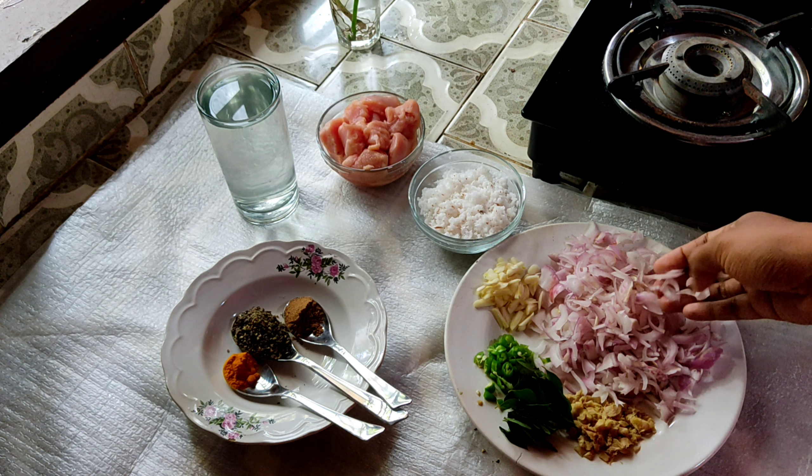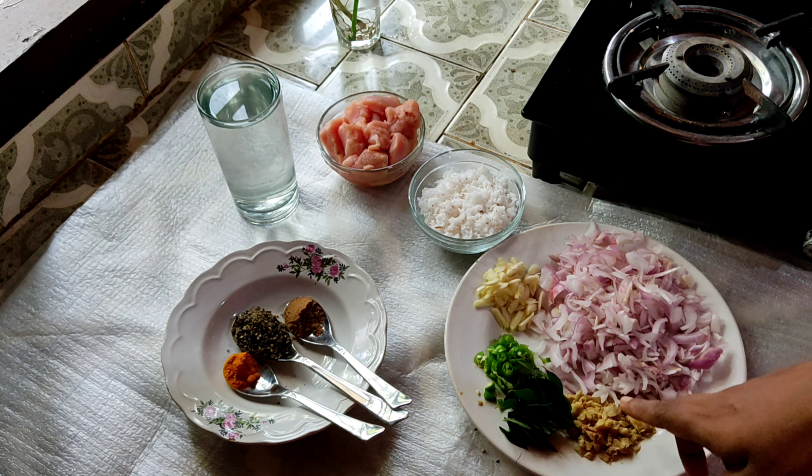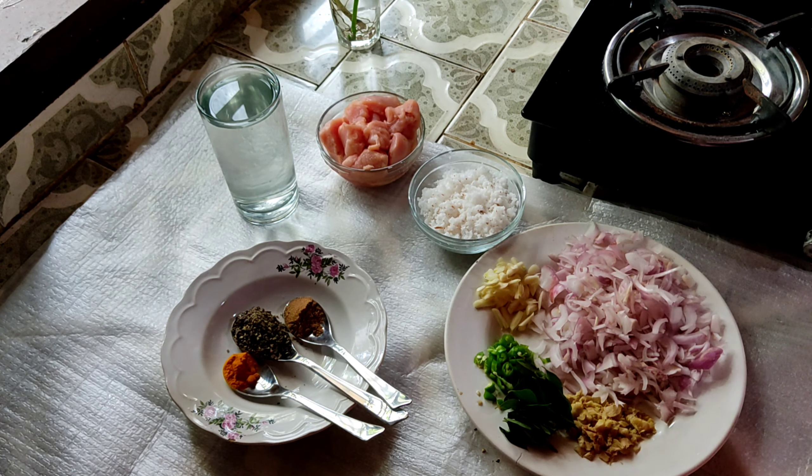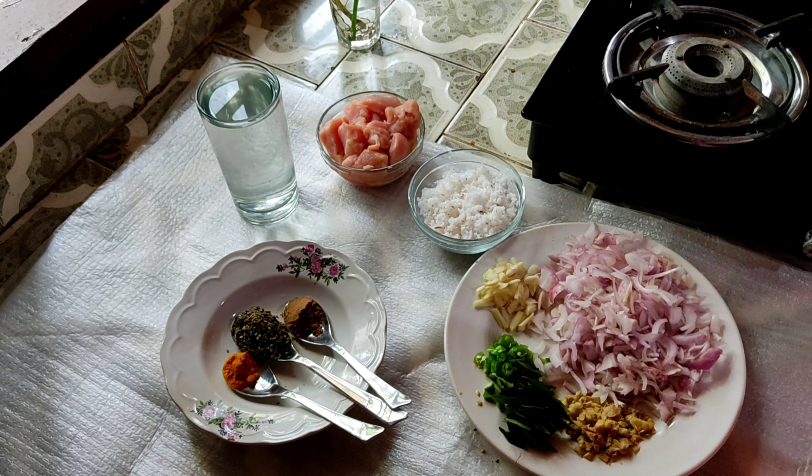We are going to have a medium size. We are going to preheat a pan. We are going to go for lunch with five grams.